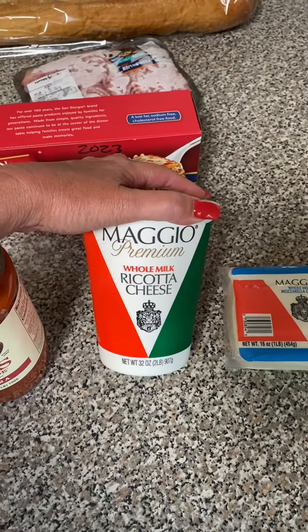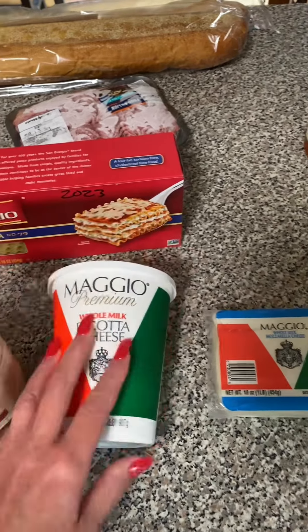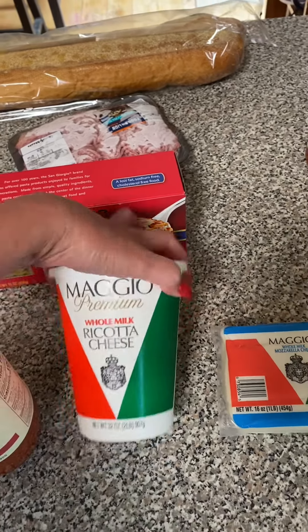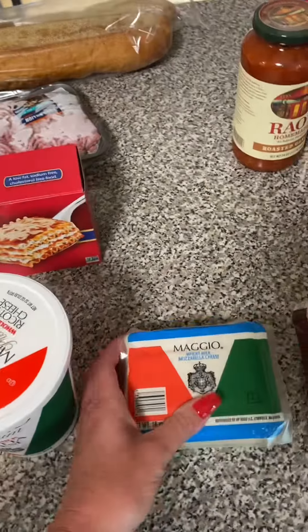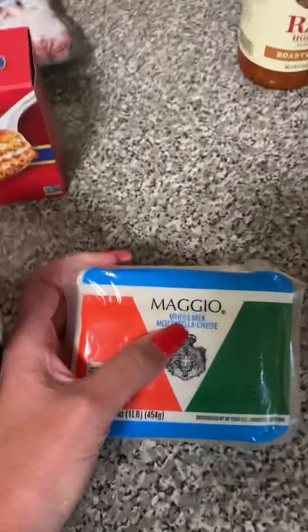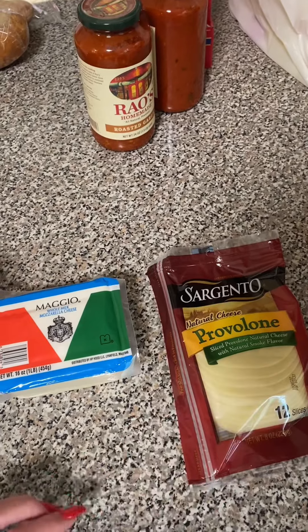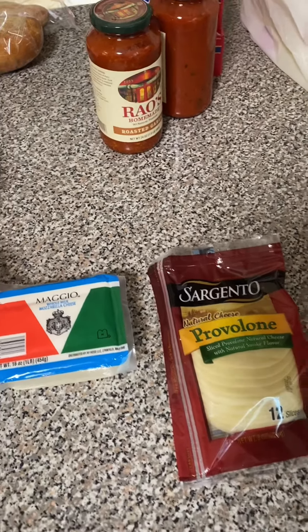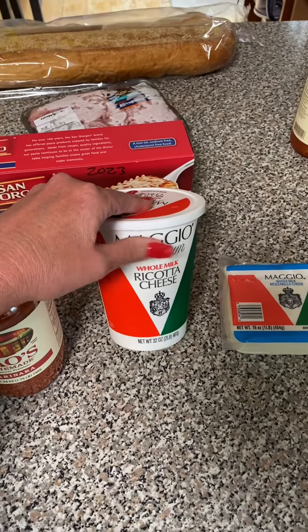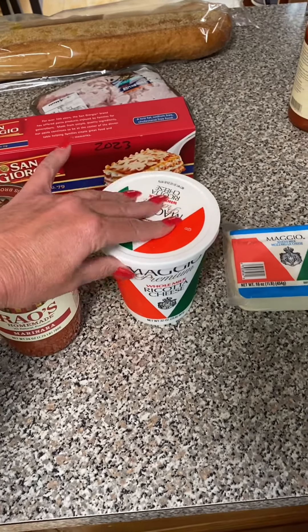I always use Maggio ricotta cheese, and you can use any brand you want. Whole milk though is important — I would use that and not skim. Also a block of mozzarella, the big block, and again whole milk, and at least a dozen slices of provolone. You're also going to need an egg and grated parmesan for the ricotta, and some spices — I'll show you how to do that when I get to that point.